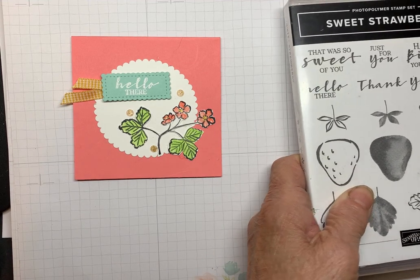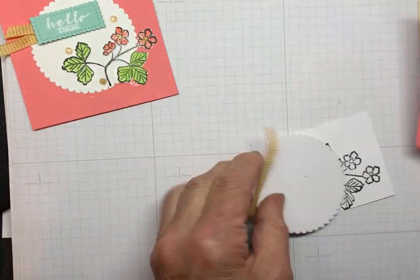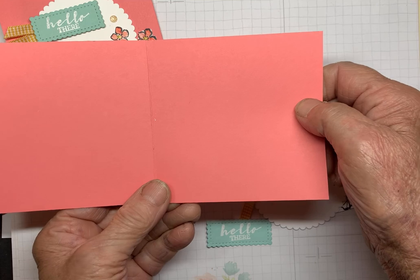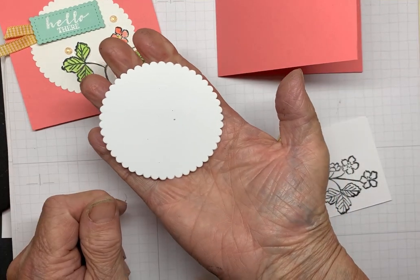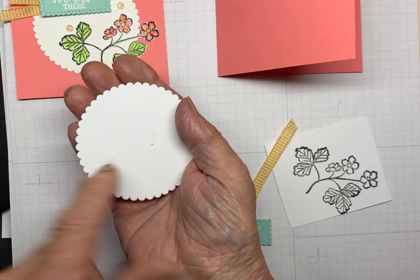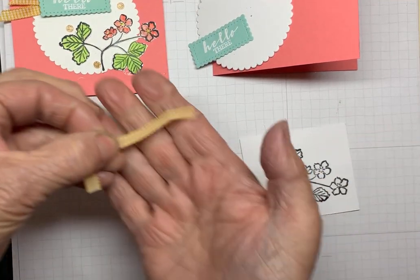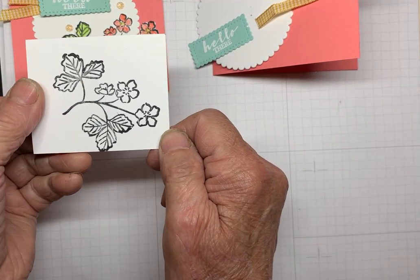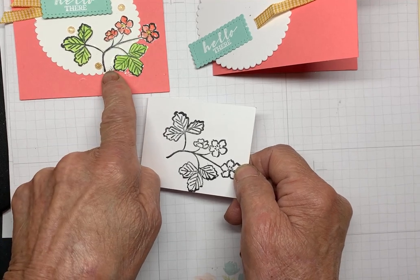Let's get out your kit. In your kit, you will have a 4x4 flirty flamingo cardstock base, 4x8 scored at 4. You'll have your circle die cut. Now, if this was a make and take during a regular in-person meeting, then I would not be die cutting these for you, nor would I be doing this for you. You also have some bumblebee gingham ribbon, and this image stamped. I will ask you to color this and fussy cut it out, because as you can see, it is fussy cut.